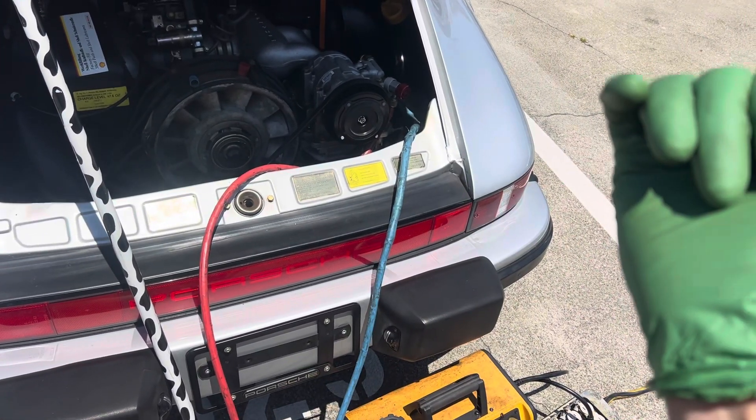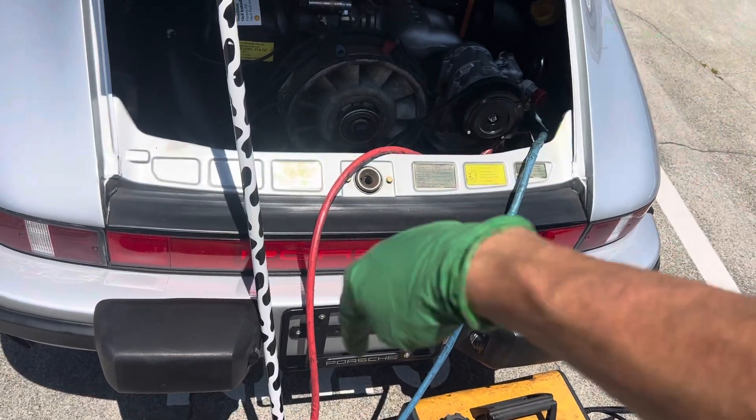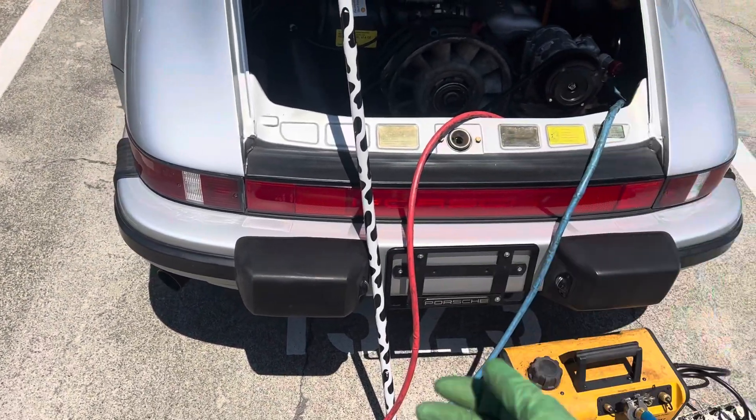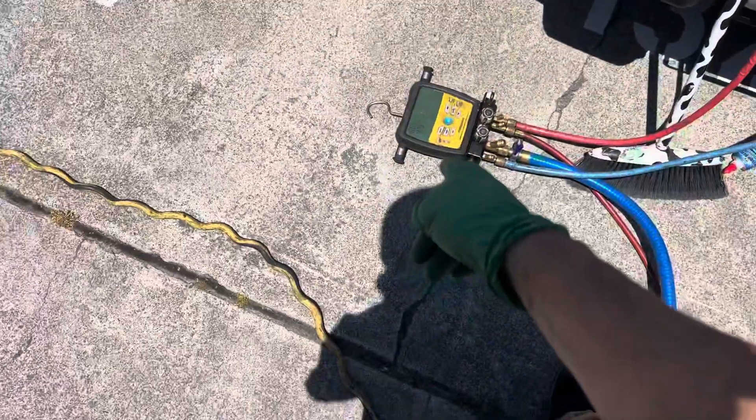Compare that to the other one I made a video on — the Mercedes down the street — where it got down below 500 microns in about three minutes. And that's on a dry system. This is on a wet system.